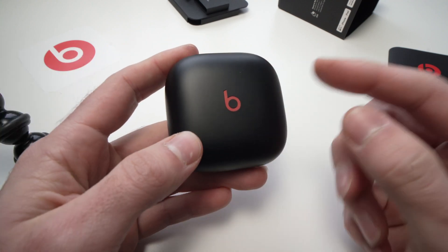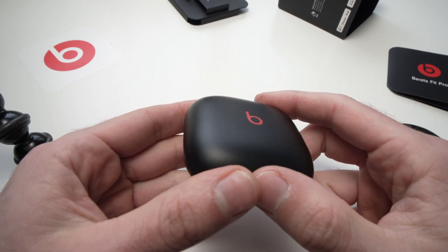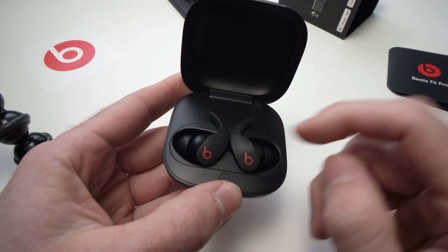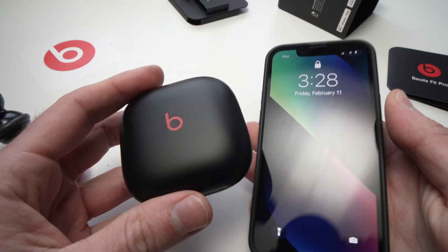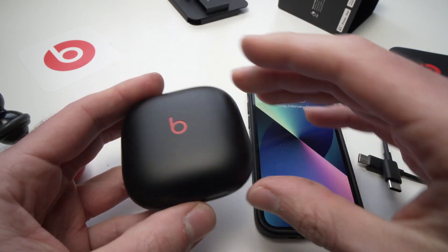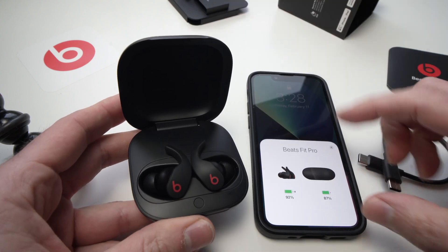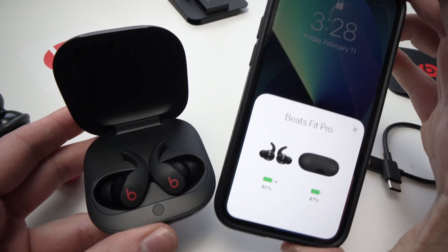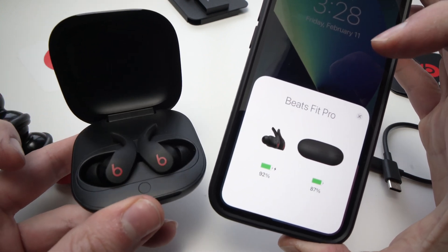In this video, I'll show you how to check the battery level of your Beats Fit Pro — the battery level of the case and also of each earbud. To do this, take your iPhone and open the case right beside it. You should have a screen appearing telling you the battery life of your earbuds and also of your case.